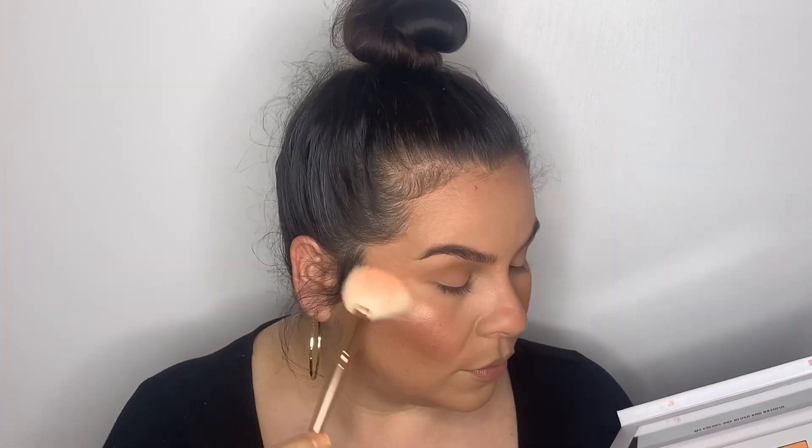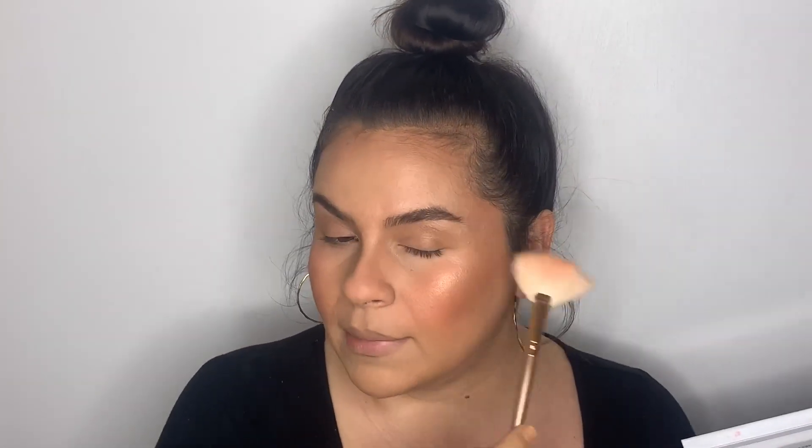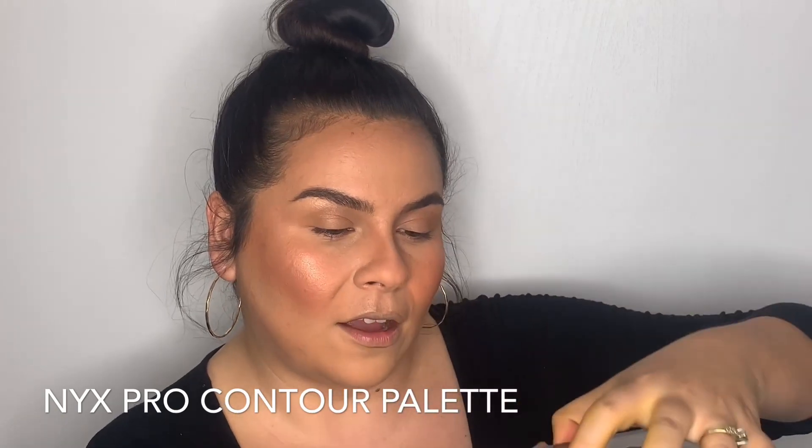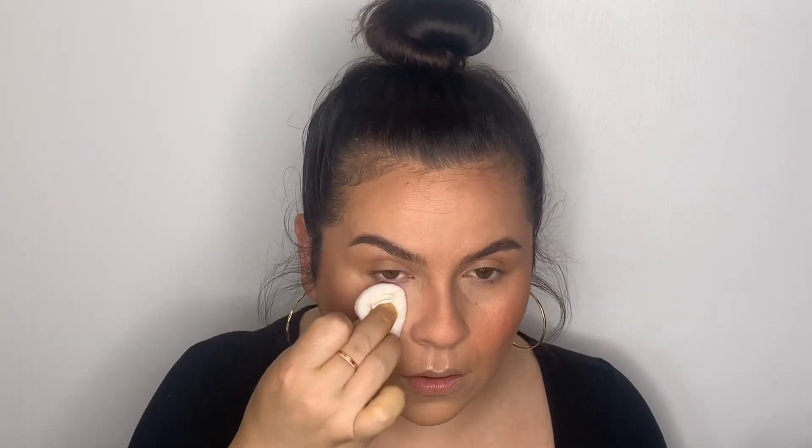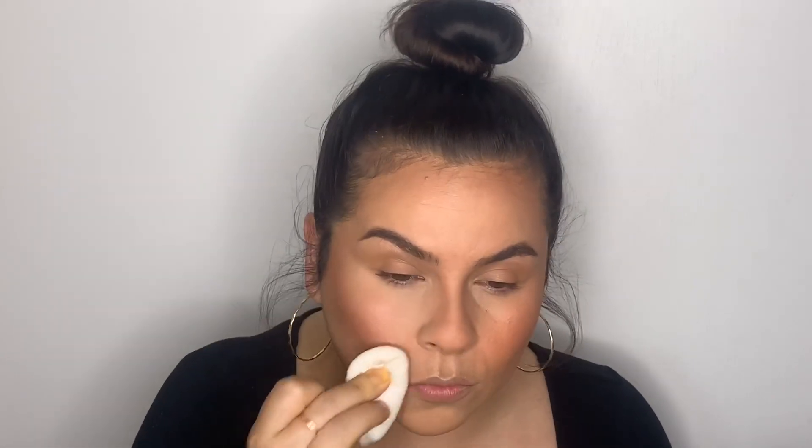Going in with a blush topper — I'll do both Glowy and Showy from Scott Barnes. These are blush amplifiers, not as intense as a highlight, but I'm just going to run it through. Honestly, I'd consider these highlights. Also taking the brightening powder from the NYX Pro Contour Palette — I love what it does for brightening.